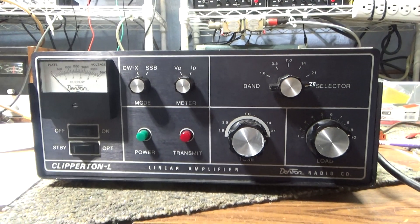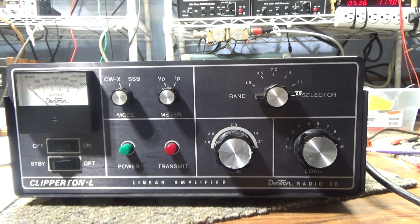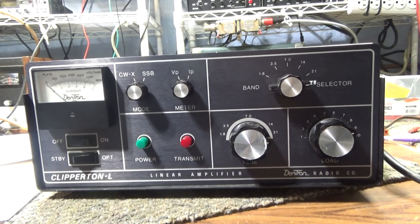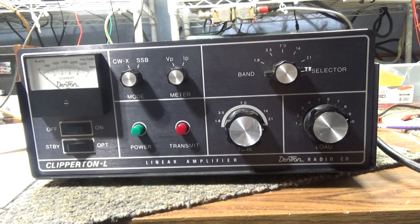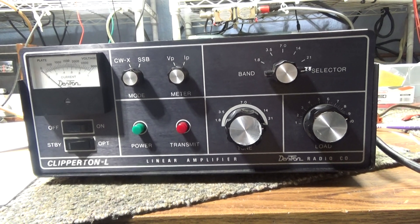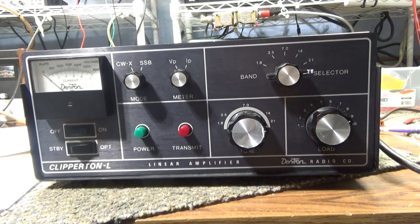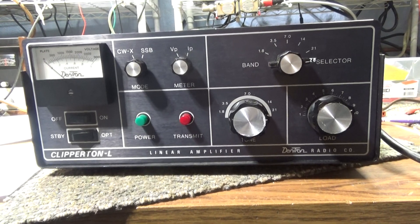When the FCC clamped down, they first required that if you sold an amp that would do 10 meters, it had to be a 100-watt drive. But CB'ers just got driver amplifiers or radios that would do 100 watts and drove the bigger amplifiers with those. That didn't work too well, so the FCC changed the rules and made it basically illegal to make and sell an amplifier that would do 10 meters at all.